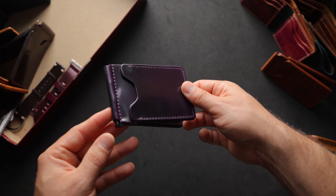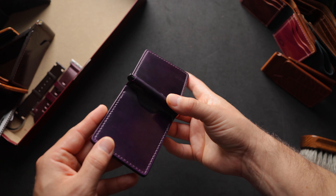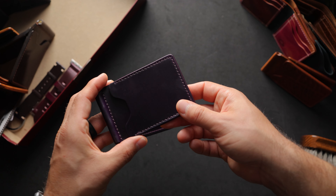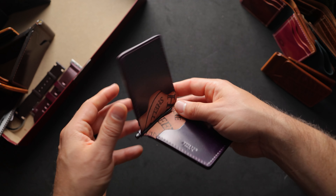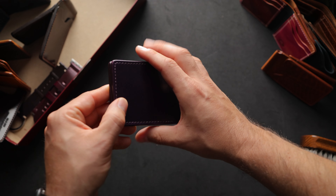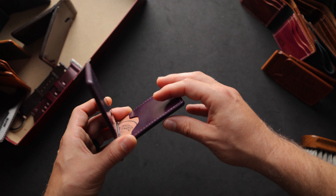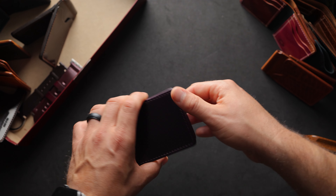Here's a cool looking Capone money clip in violet shell cordovan, which is the most purple shade that Horween offers. There's also ultraviolet, which has a little bit more of those reddish pink colors to it. The violet is more of a straight up purple, and it's a really striking color especially in person. On the inside, more violet shell cordovan with a black spring bar money clip. This one also has hand-stained violet edges, which we can do for most of our wallets — we tend to have most colors that Horween makes shell cordovan in to match the edges.